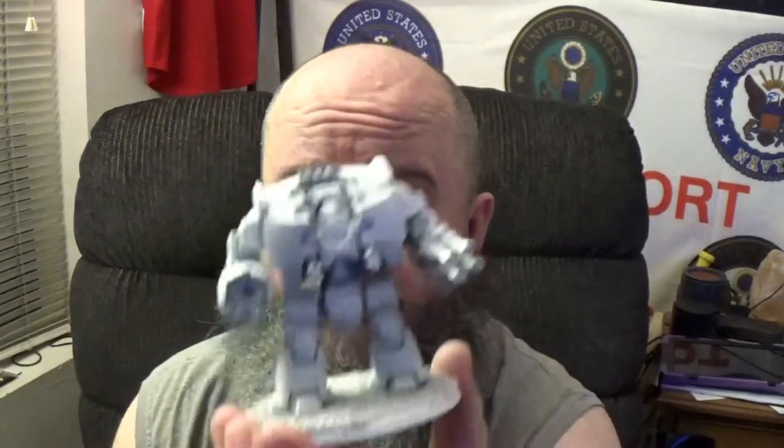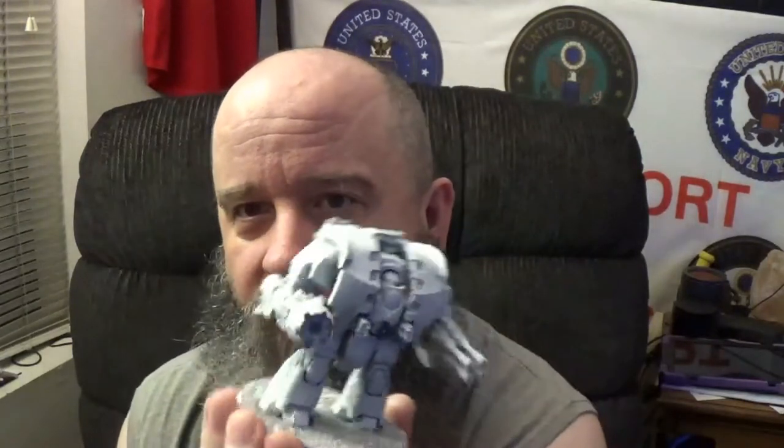I see value in it. I will be using it for much bigger vehicles — like the Leviathan Dread — because it gets a little tiring holding it and moving it around all day. Having a stand that's a little more ergonomically cool for your fist might reduce some stress and problems.